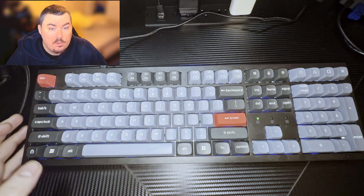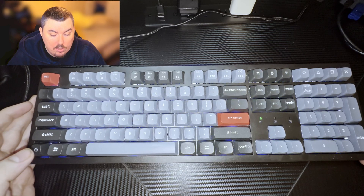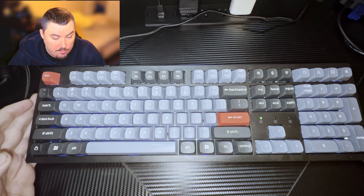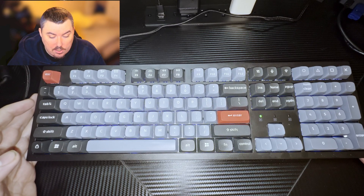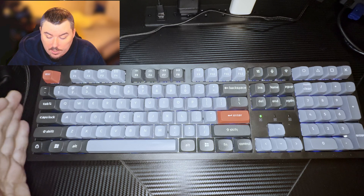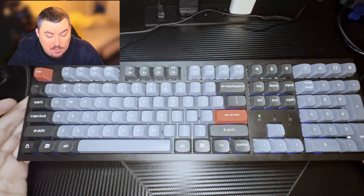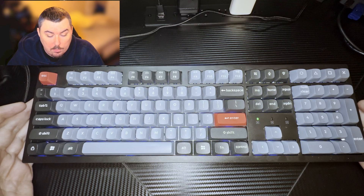Welcome back to another video. Today we're talking about the Keychron K10 Pro wireless wired keyboard — I have it right here in front of me. This thing cost me around $210, well worth it. It's wireless and wired, really heavy and really well put together.